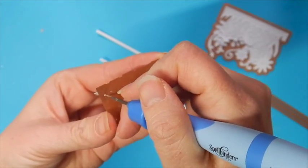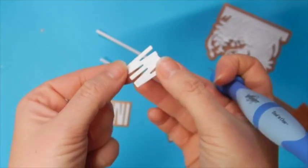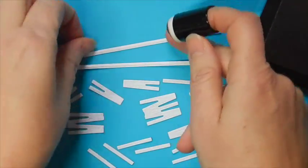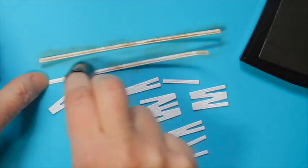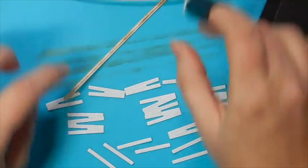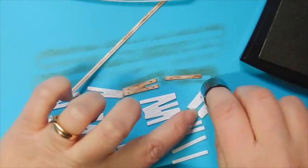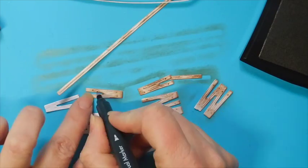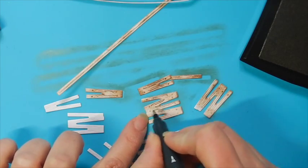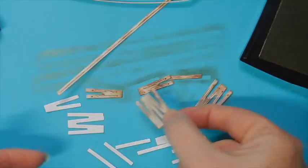I'd recommend using the tool-in-one to help remove the paper from your die templates. To add coloring to my wood pieces, I'm going to use a foam dauber and some ink in a vintage sepia color. This will help to highlight those high and low areas. I'm also going to take a dual tip marker and I'm using the fine end to highlight some of those grooved pieces.